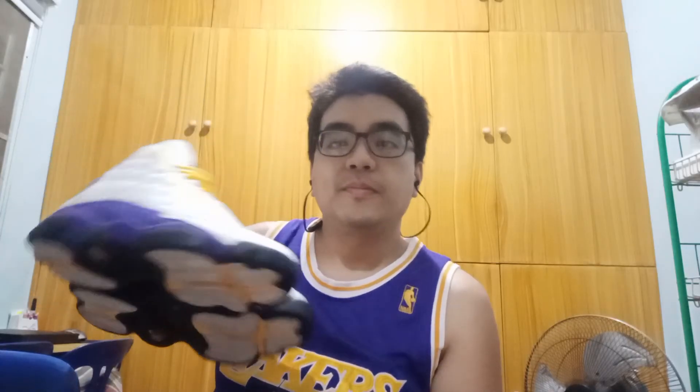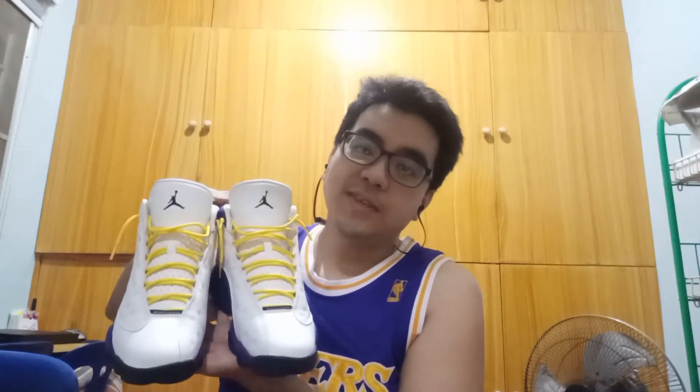So this is it — this is the Jordan 13 Lakers. I'll show you guys an on-feet shot so you can see how it looks on the foot. Alright, that's it for this video. Thank you guys and I hope to see you next time. Cheers!